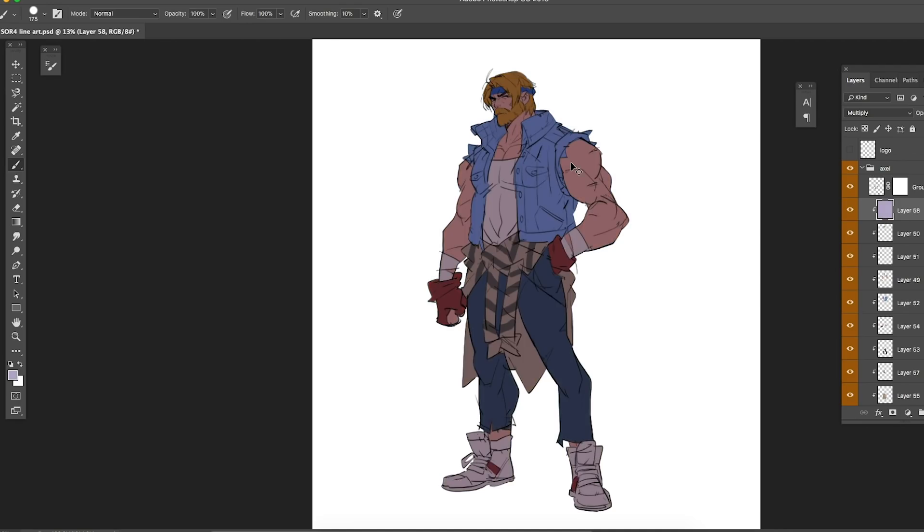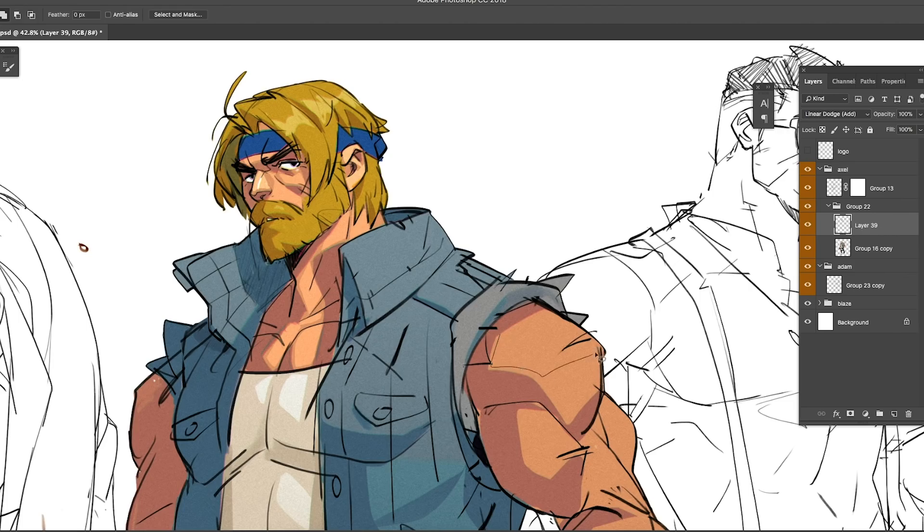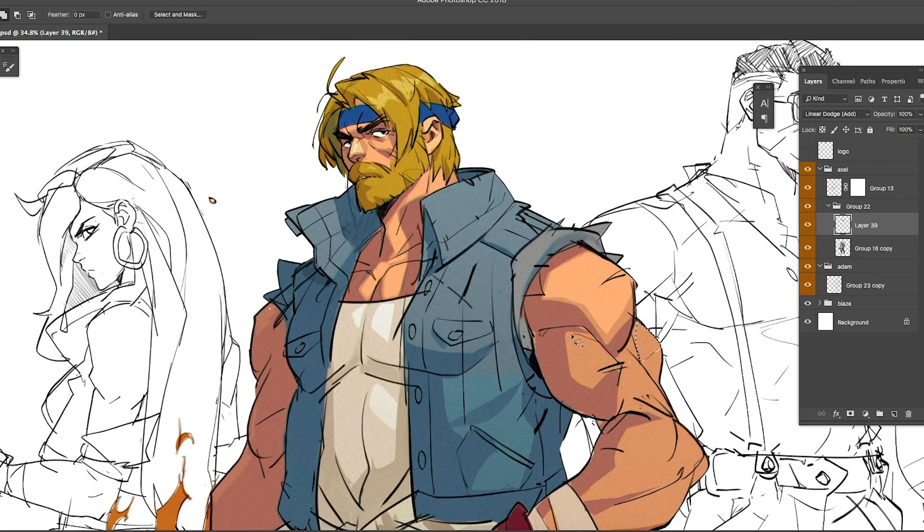This next part is the most important, so listen closely. I create a multiply layer and fill it with blue — that serves as the base shadow. Once the base shadow is created, I use the freehand lasso tool and select the areas where the light is hitting. I leave the shadow areas alone and cut out the light areas using Delete, then brighten the shadows with Ctrl+U.